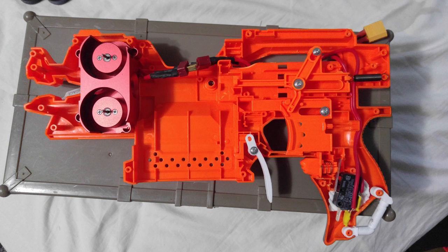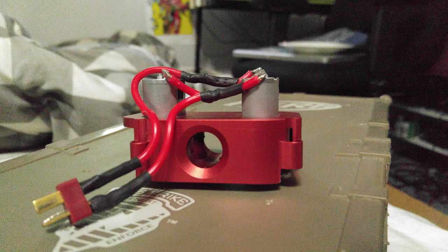The Strife I used had basic mods: 16 gauge wiring and a 21 amp micro switch. The cage and motors I'm testing with were an Artifact red cage and Hellcat motors. And I used a 3S 2200 65C graphene lipo.